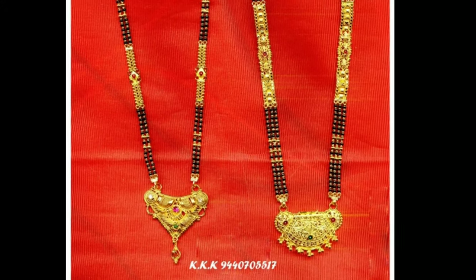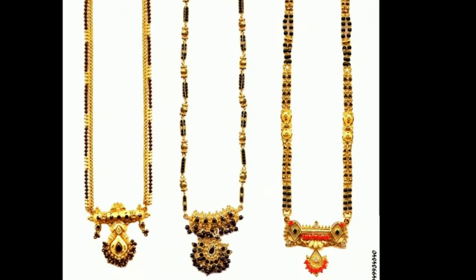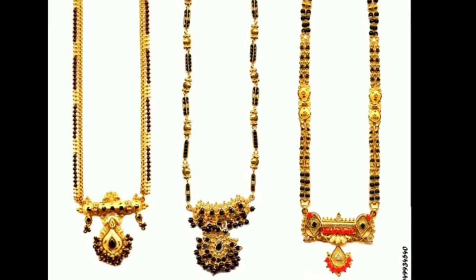Hi viewers, how are you all? I hope all are fine. Today I will show you different types of latest Mangal Sutra designs.